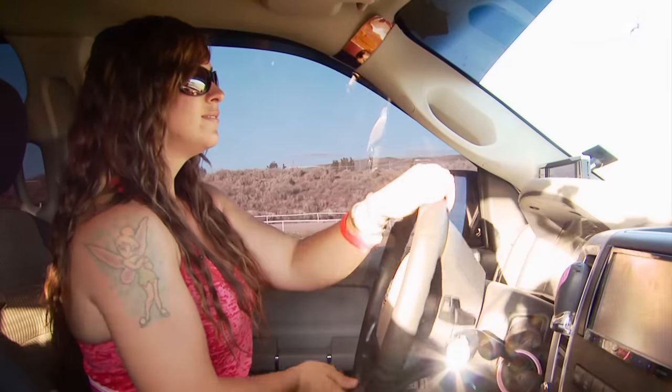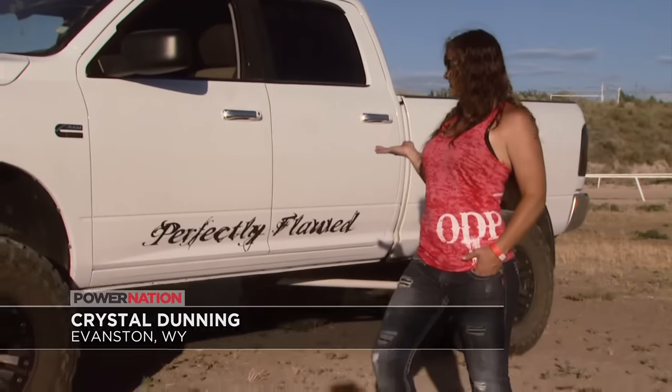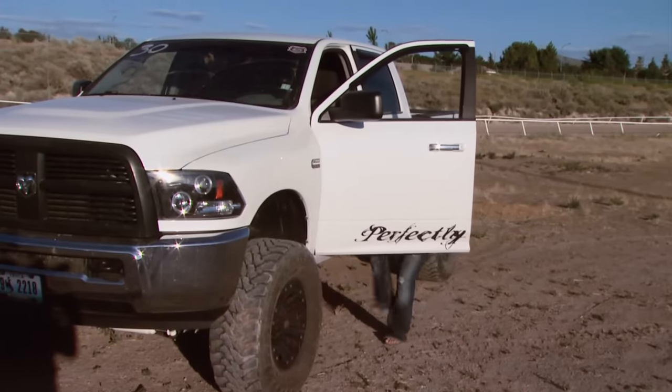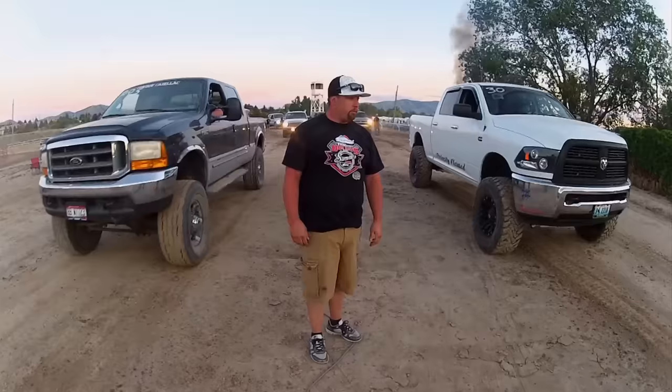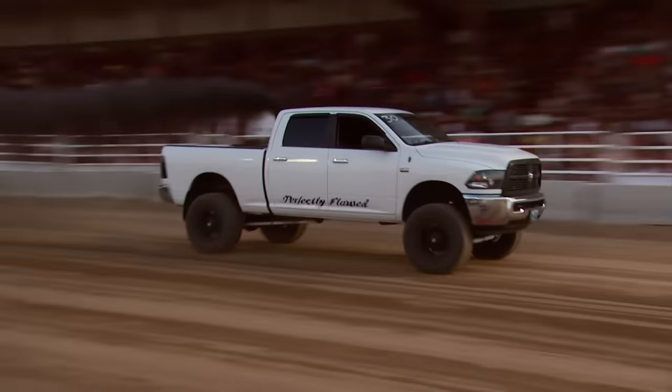Crystal Dunning has no problem running with the big boys. Her truck is a 2010 Dodge Cummins 2500 she's named Perfectly Flawed — because everyone says perfection doesn't exist and everyone has flaws. The 6.7s have their flaws, but to her it's perfect.